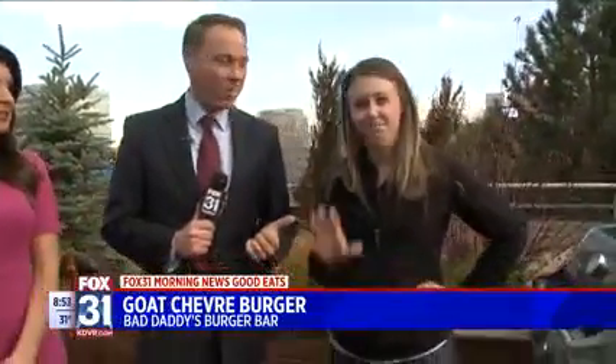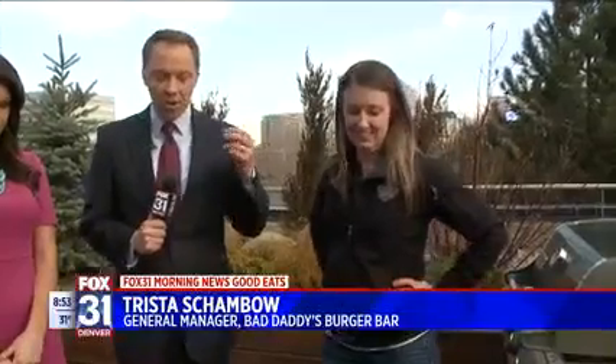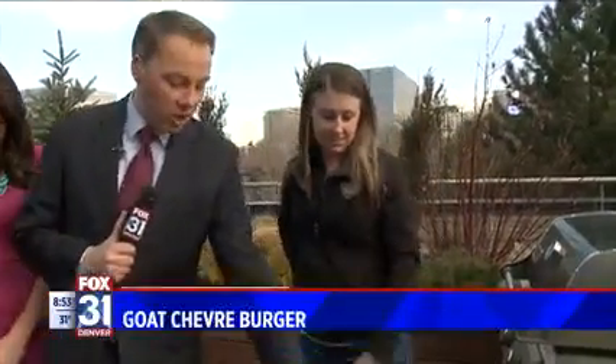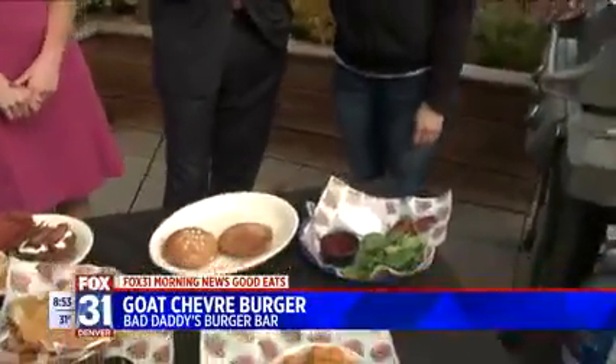Trista is here from Bad Daddy's Burger Bar. How are you? Good, how are you? Good morning. You guys have come in to talk about burgers, and also talk about a new burger with goat cheese as the star, right? Yep. Haystack goat cheese is from Longmont, Colorado. Oh, nice.